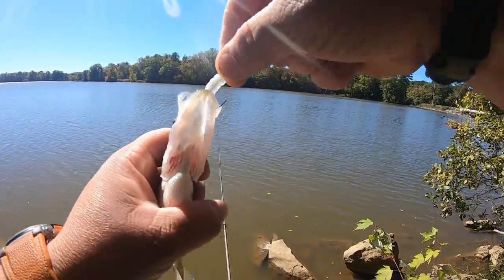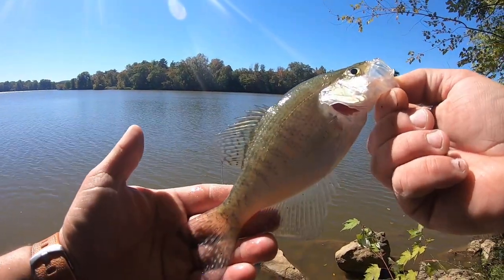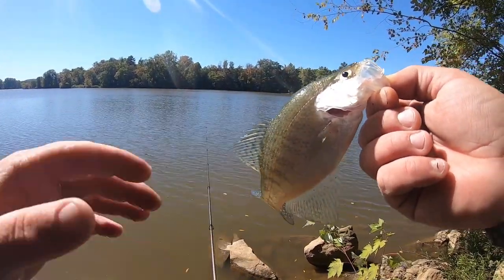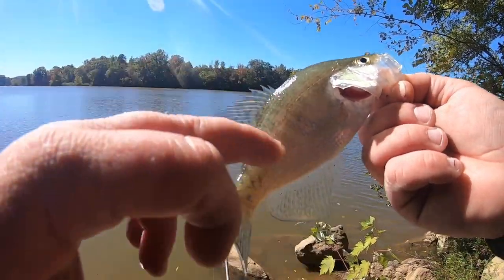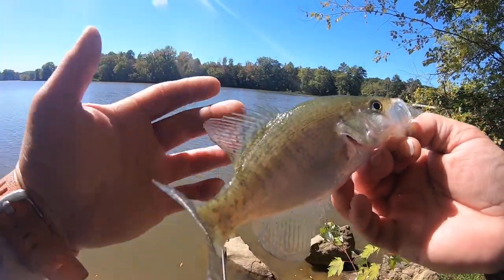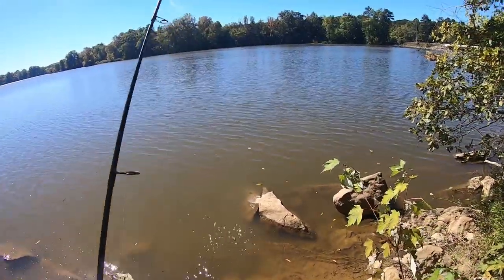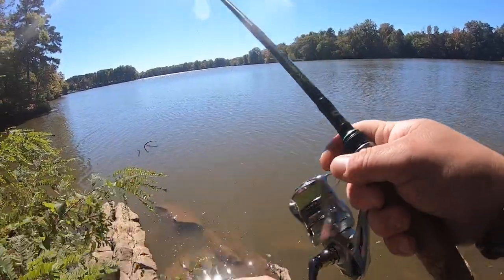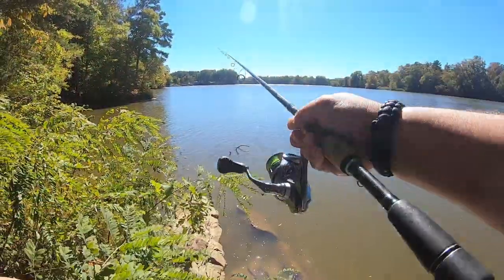All crappies are slabs to me. Pretty white crappie - this is my fourth white crappie of the day. Like I was saying in one of my recent shorts, the way you can tell a white crappie from a black crappie is white crappie have vertical bars and about four to six spines on their dorsal fin, where black crappie are more blotchy and colored and have more spines on their dorsal fin.